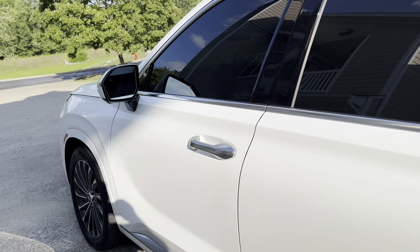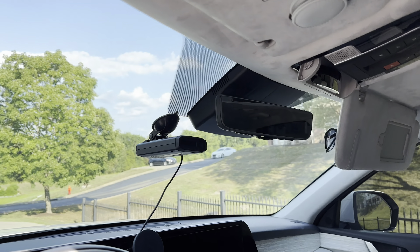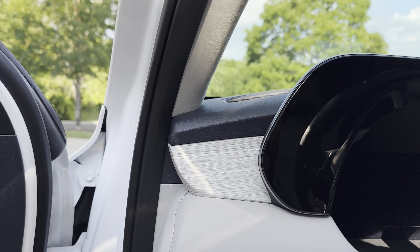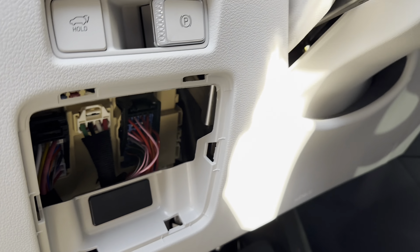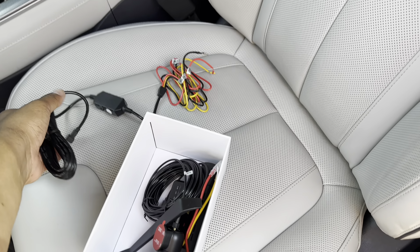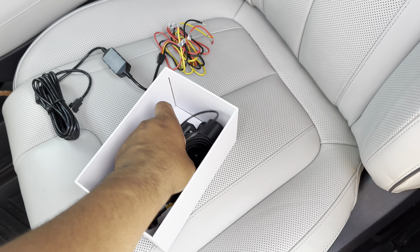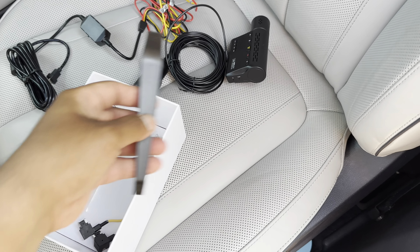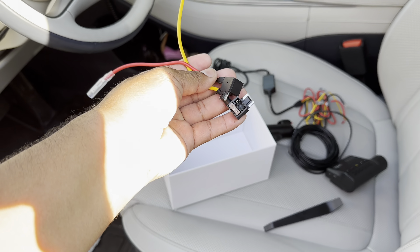Hey YouTube, welcome back to the channel. I haven't posted in a while just because I've been busy with work and whatnot, but I wanted to make this quick video showing you how to install and hardwire the dash cam into your car — in this example, a Hyundai Palisade. The first thing I did is locate the fuse box, and I got all my components: the hardwire kit, the camera itself, the front and rear camera, the extension cable, and some other tools and fuse taps.